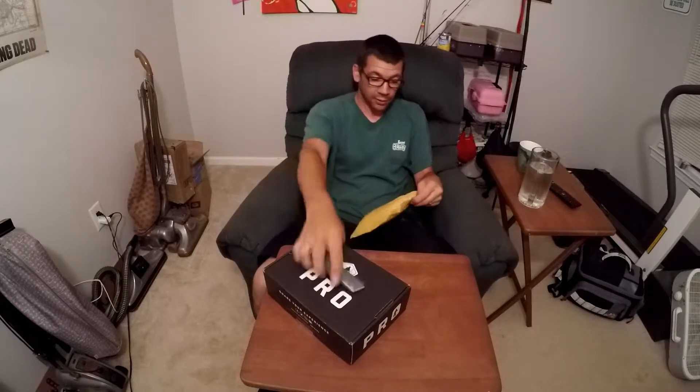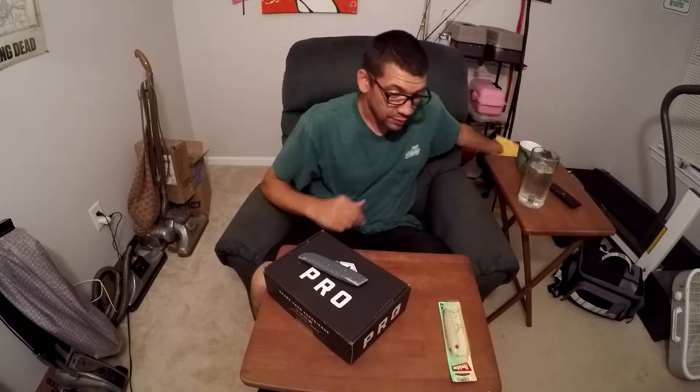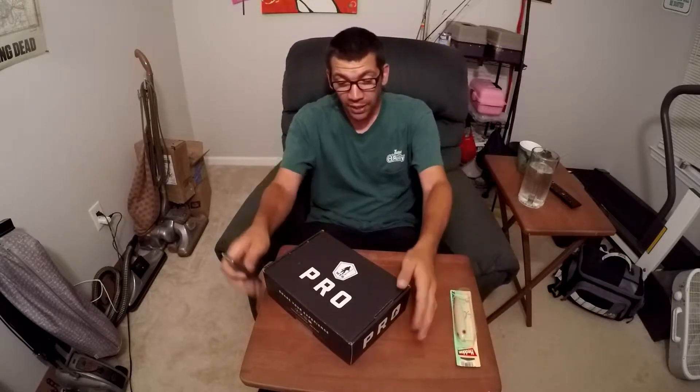This is the Heddon Zara Spook. It's supposed to walk on top of the water and it's supposed to be really good. Look at the size of the hooks on this thing — they are big. This must be for really big fish. Okay, now let's get to the MTB Pro box. I thought about getting the regular box, but the Pro is only ten dollars more.